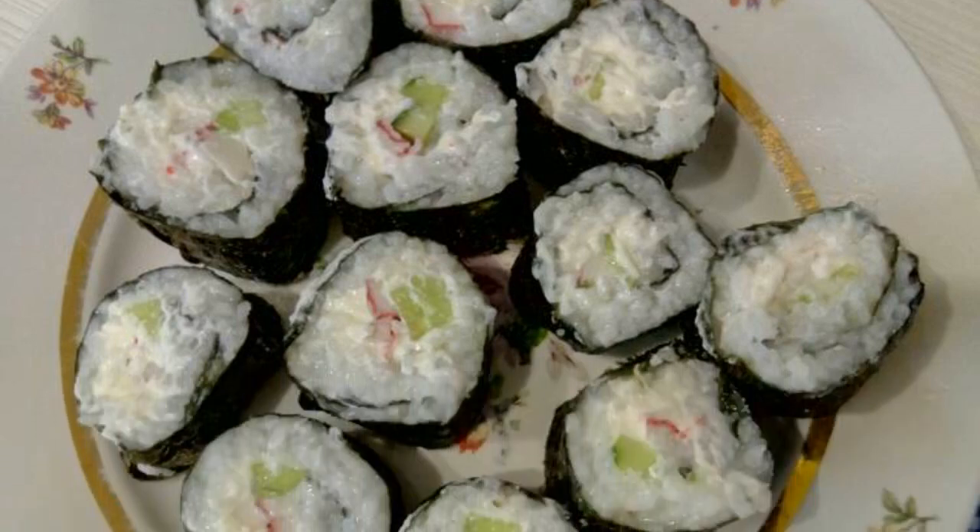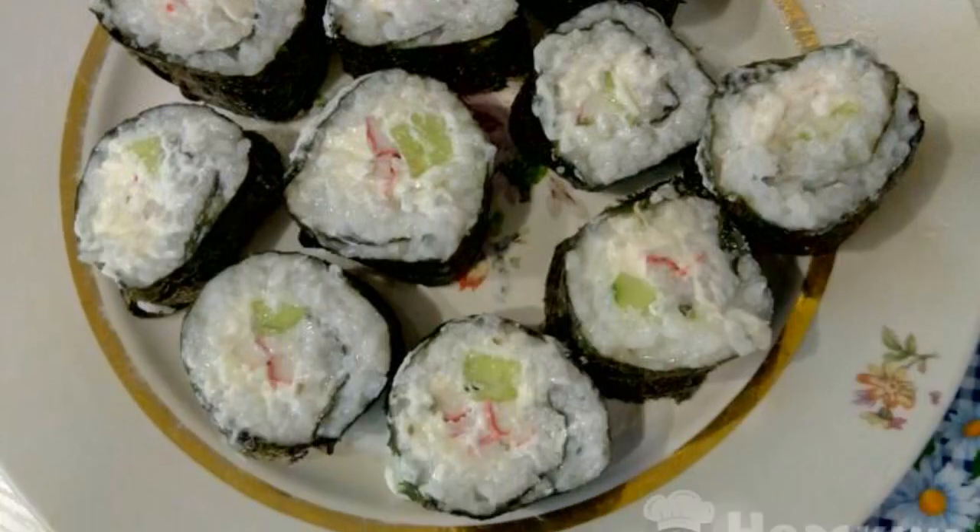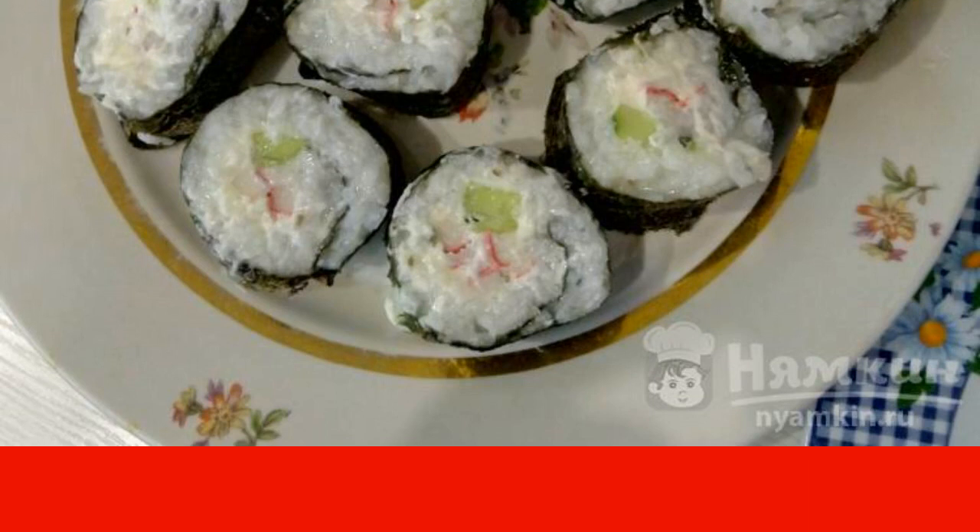I offer you a recipe for a delicious roll with crab sticks at home. This is a Chinese and very tasty dish. Rolls can be prepared with absolutely any filling, but today I want to share a classic version of making a roll. Delicious rolls are a very simple dish that is perfect for a light dinner.